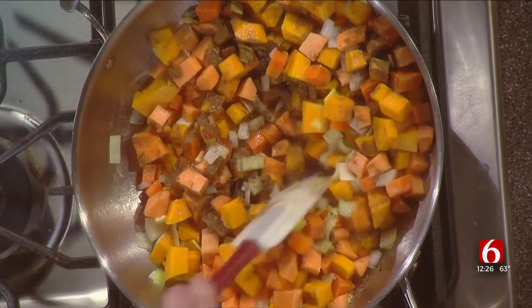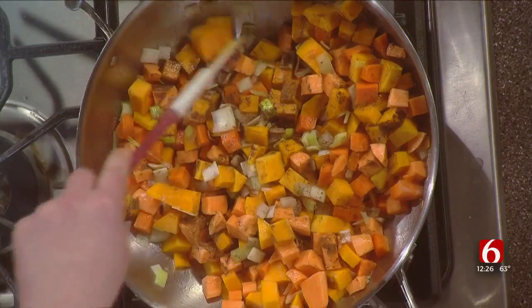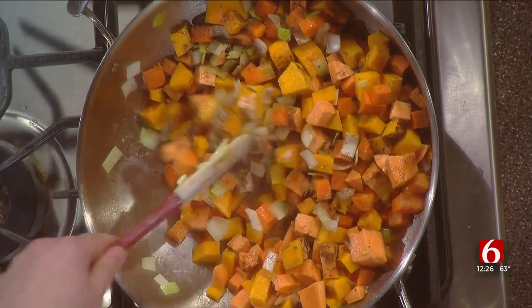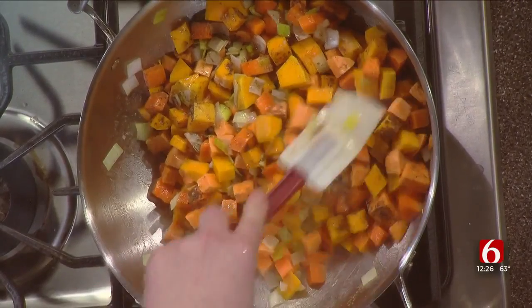And I like to coat the vegetables in this. What kind of taste does that give it — a little sweetness to it? Not so much sweetness, but it kind of gets a little bit of that fall aroma going — a warmness that you'll get going in there.